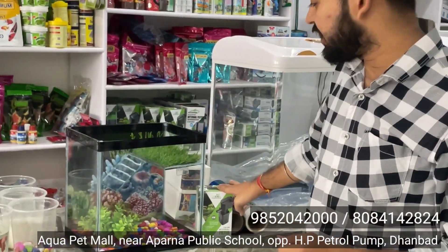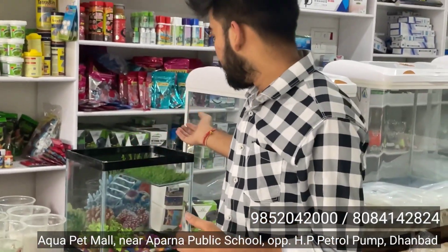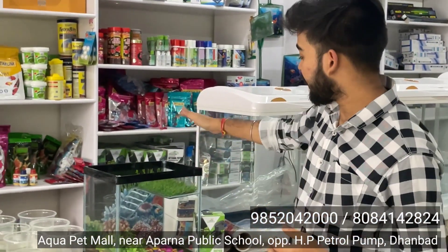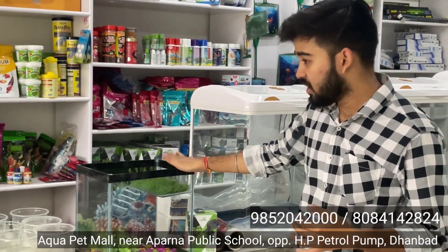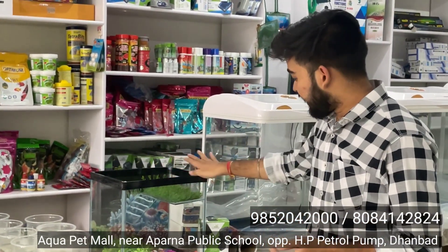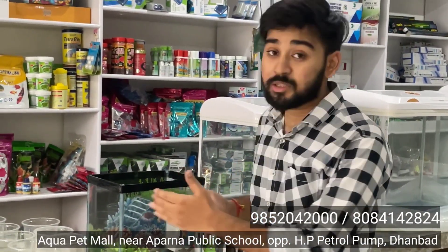तो इसके साथ हम फिल्टर फिट करके दे रहे हैं आपको, और इसमें बास्किंग लाइट लगा सकते हैं। अगर आपके घर में भी टर्टल है और वाटर फिल्टरेशन के साथ इसी तरह का एक टर्टल वाला टैंक चाहिए, तो हमें इस नंबर पर WhatsApp या कॉल कर सकते हैं। यह बहुत ही ब्यूटिफुल और पॉकेट फ्रेंडली सेट अप है — अराउंड 12 इंच बाय 9 इंच का।